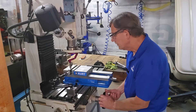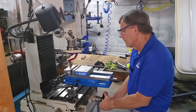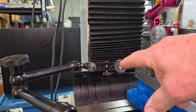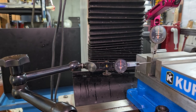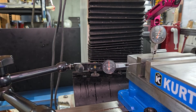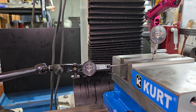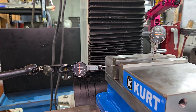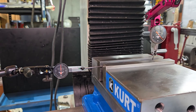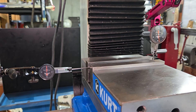I have the stationary indicator zeroed. Now I'm going to go ahead and zero the one attached to the spindle of the machine. Both indicators are on zero. Now I'm going to move the vise across the X-axis just to see the reading on the spindle indicator. You can already see it's going way past five thousandths — there's ten thousandths of an inch. So it's pretty bad. I'm going to bring the vise over and stop it just before the indicator point comes off the vise.